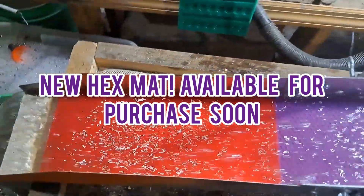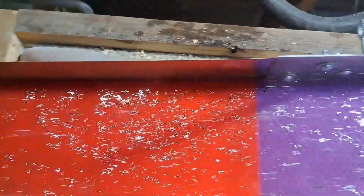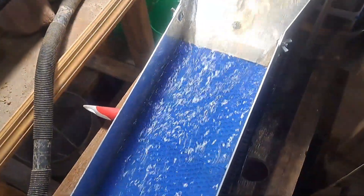This is our hex mat for clean-up suits. I'll show you how good this catches gold.